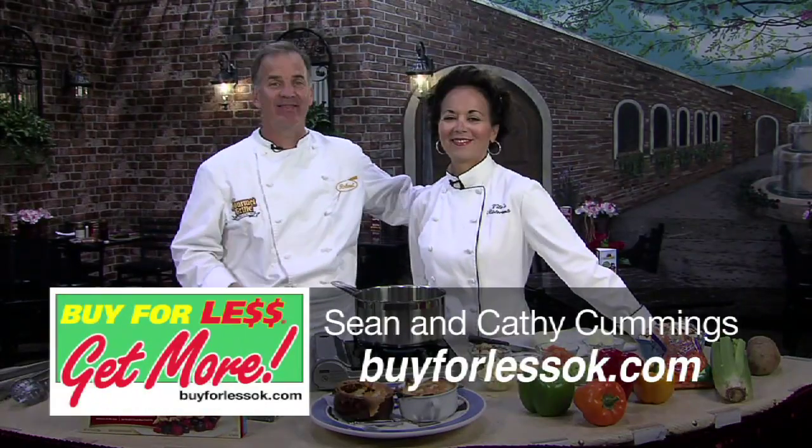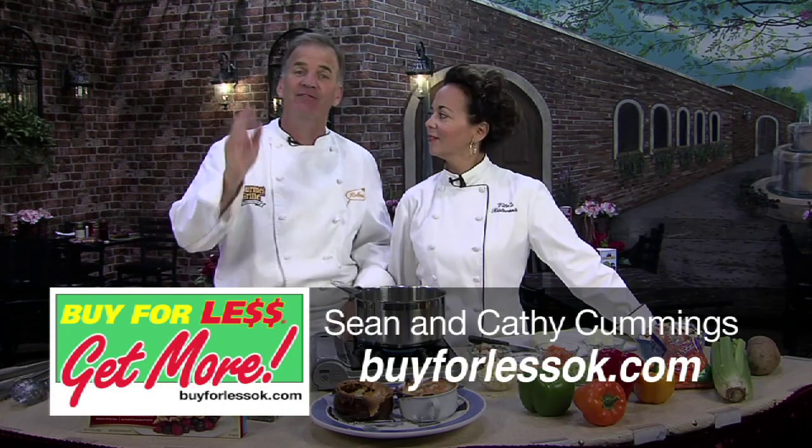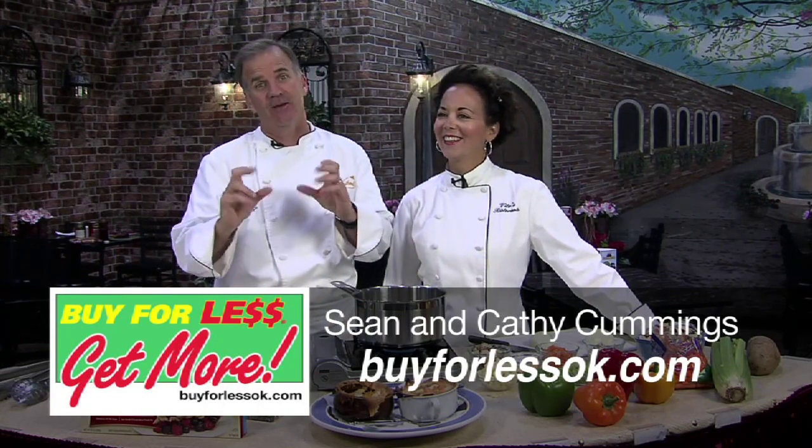Hey everybody, I'm Sean Cummings with my wife Kathy here at the Gourmet Grill for Buying for Less and today we're making chicken pot pie. If you want to scald your mouth in a new and fresh and simple way, this is what you do. You have to just let it go cool before you eat it. Everybody has nightmare stories about scalding themselves on chicken pot pie. Let's go ahead and get started — glory to my mother.